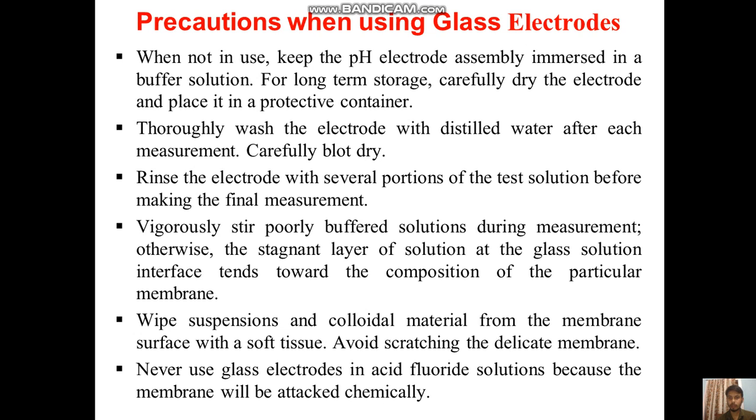Rinse the electrode with several portions of the test solution before making the final measurement. Vigorously stir poorly buffered solutions during measurement; otherwise the stagnant layer of solution at the glass-solution interface tends towards the composition of the particular membrane. Wipe suspensions and colloidal material from the membrane surface with soft tissue, and avoid scratching the delicate membrane. Never use glass electrodes in acid fluoride solution because the membrane will be attacked immediately.